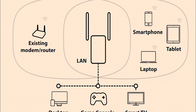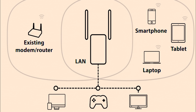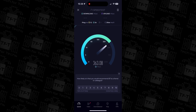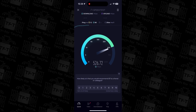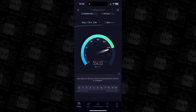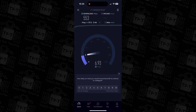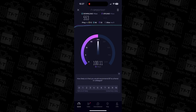Before setting the Strong Repeater up, keep in mind that it extends the range of your existing internet. To do this effectively, place the repeater at the edge of your current Wi-Fi range — somewhere it still has a strong signal to amplify. Avoid placing it in a room with no signal, as it can't extend what it doesn't receive.